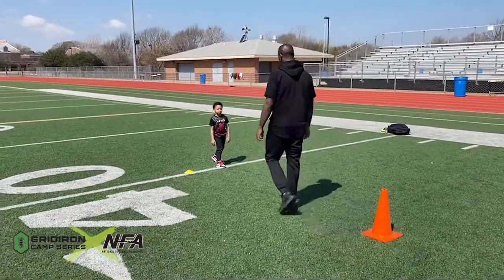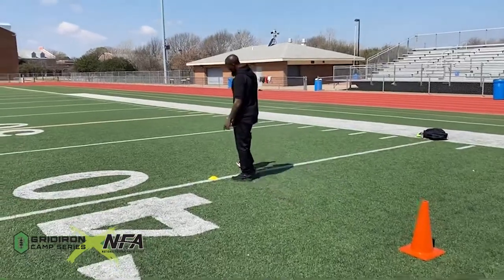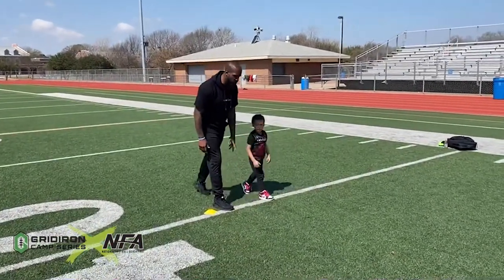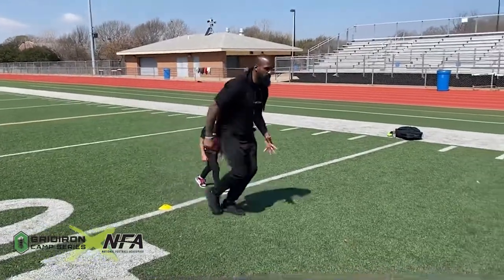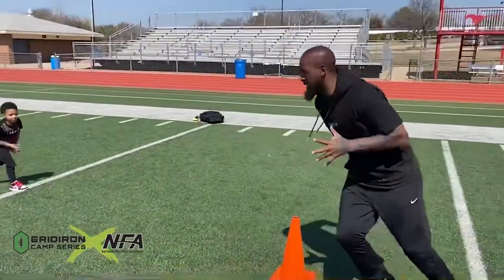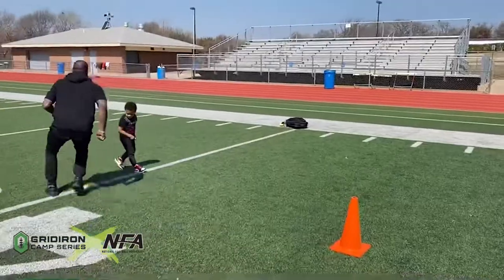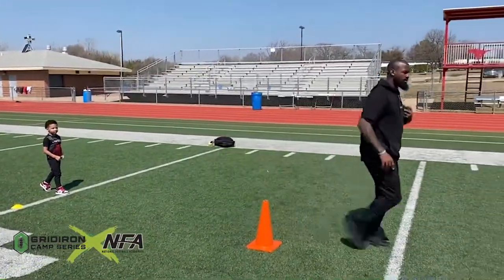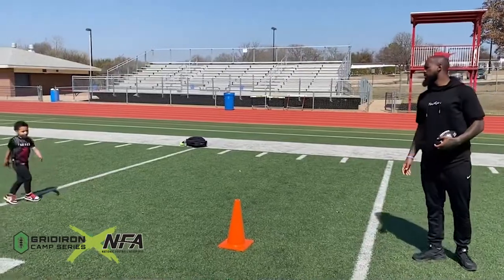You ready? You're going to be here in a nice wide receiver stance. Running up — I'm running up — plant, break down, come here, plant, break down, football, go score. You ready? Let's go.